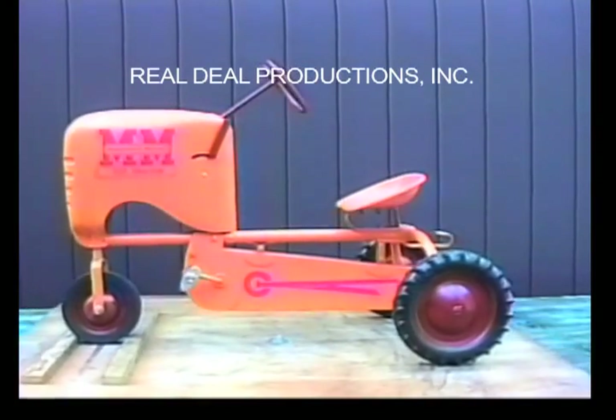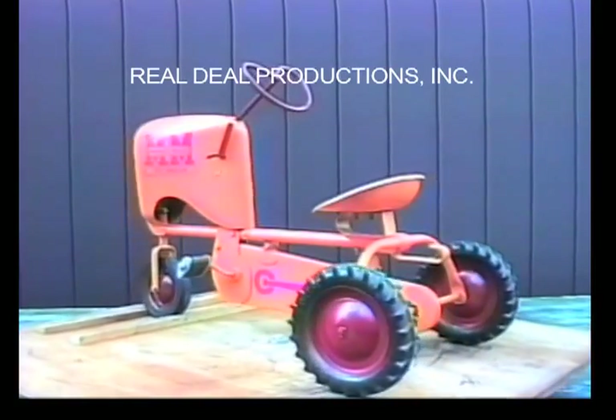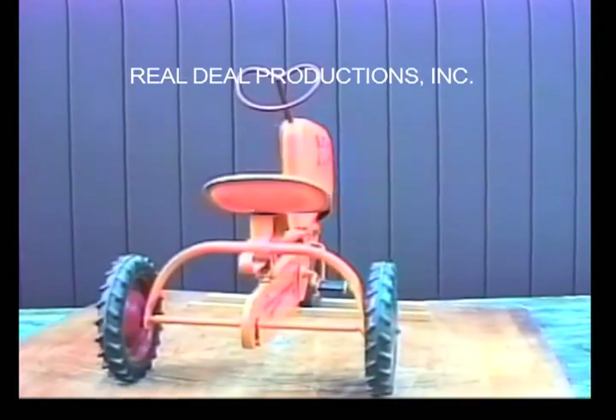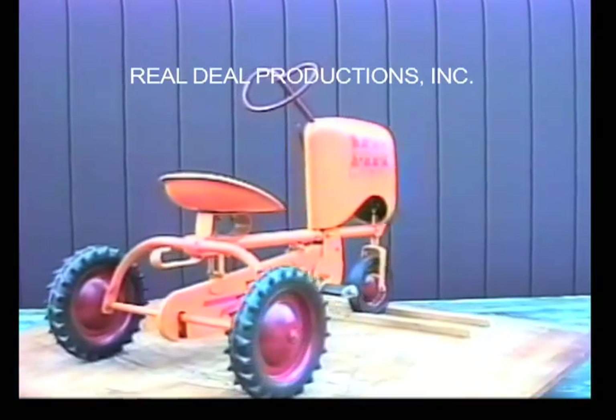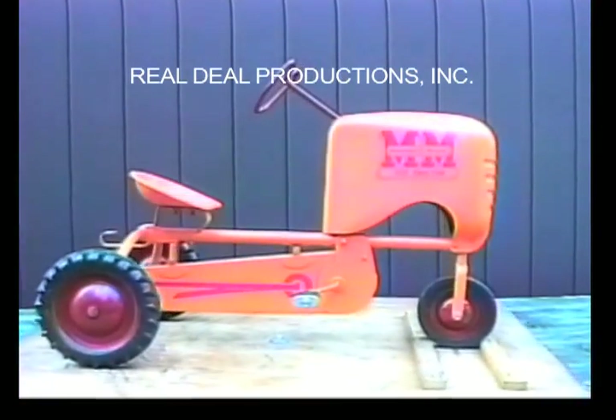It has the same flat top push nut as the Massey Harris Small 44. The tires and pedals are held on with these flat top push nuts, though one rear tire is missing it, and we can see a cotter key holding on the tire. It has the teardrop pedal with the metal ends.